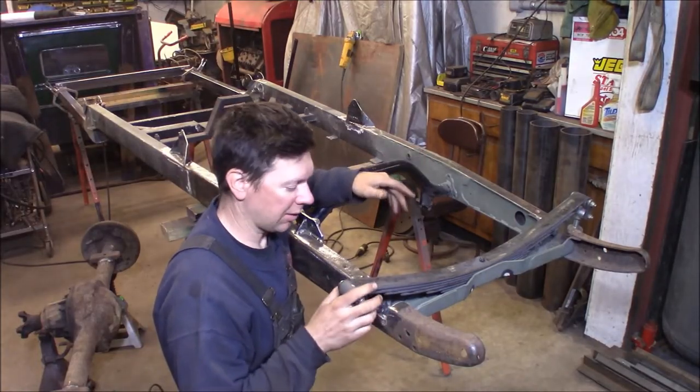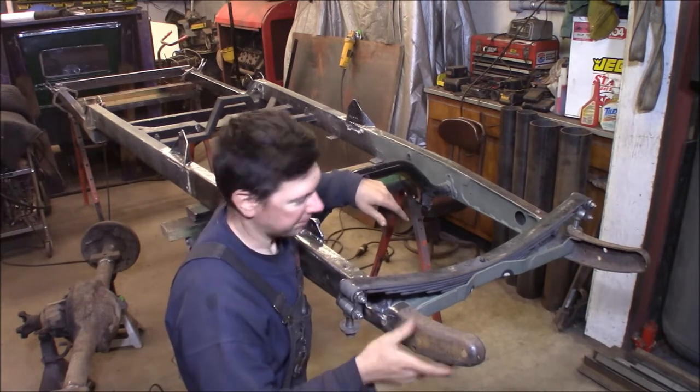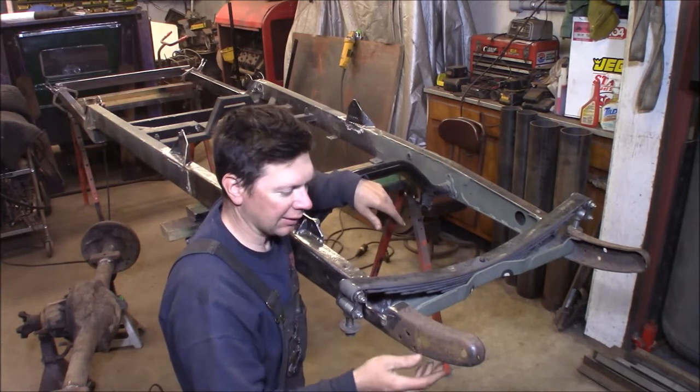I've finished up the front of the frame here. I've been working all day — busy welding up holes and filling things and fitting things.